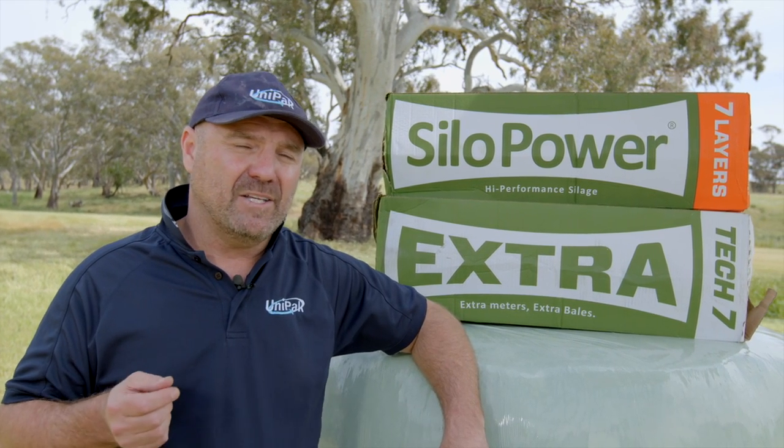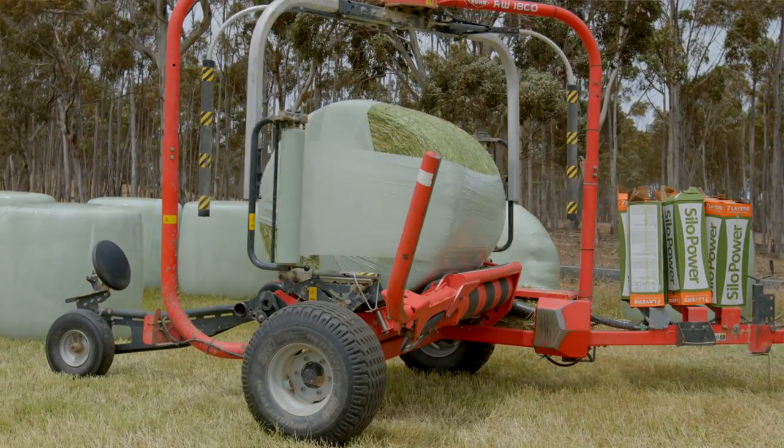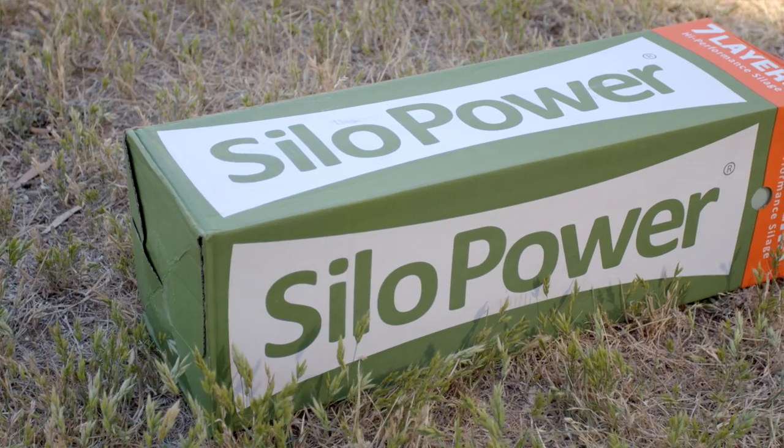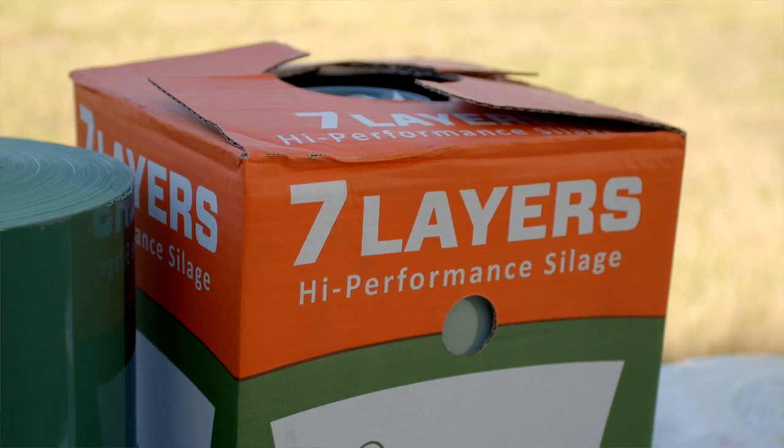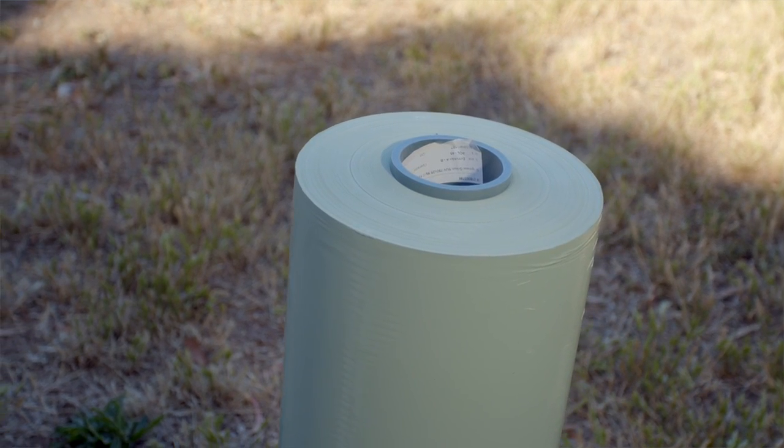Quality silage film is a big consideration, so we aim to deliver product with high performance and good value. Silo Power is in the Uni-Pak range because it's one of the best value, best performing films available in the world. Also because it's manufactured with seven layers, so the film in Silo Power is uniform.